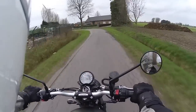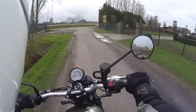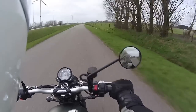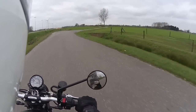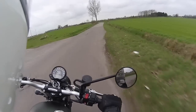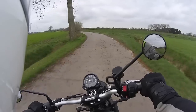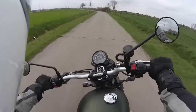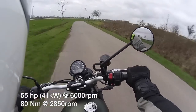Now this Street Scrambler has the same engine as you'll find on the Street Twin — that's the 900cc parallel twin with a 270 degree crankshaft. It produces basically the same horsepower figures, so that's about 60-ish horsepower and a lot of torque.